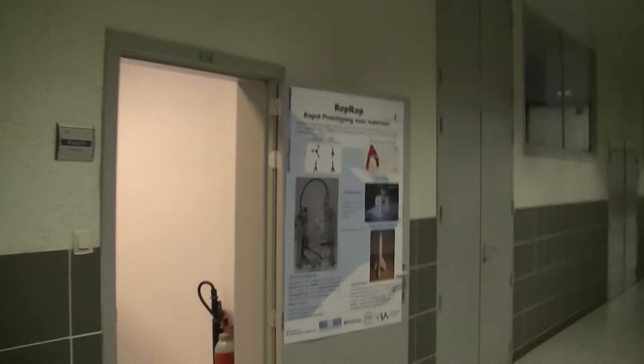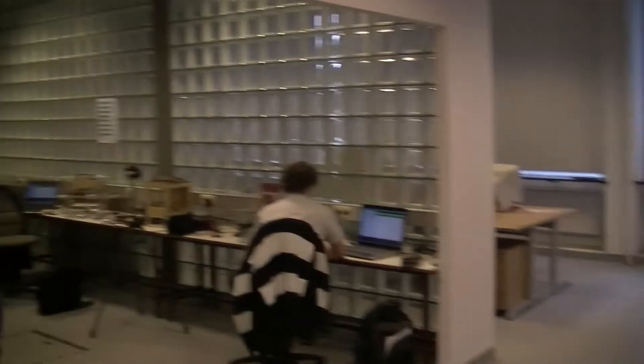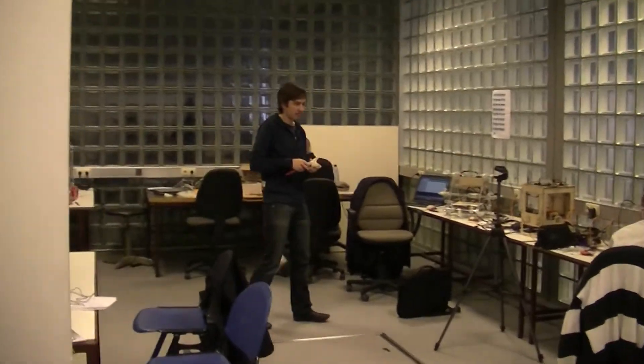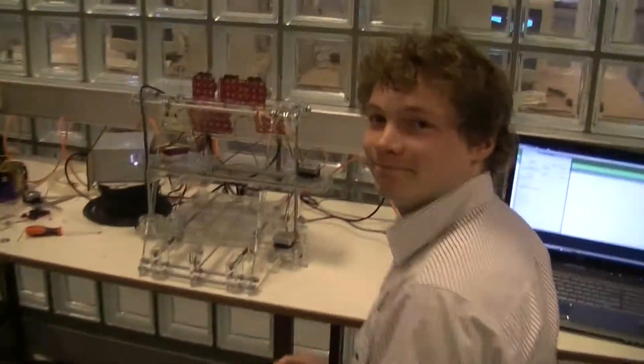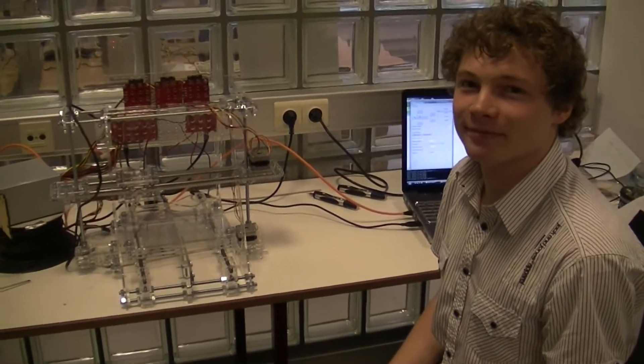Here we have our entrance of the fab lab. And over here we have some workspaces. This is Frederic, who is working on the laser cut Mendel. Hi Frederic, can you tell us something about your thesis?